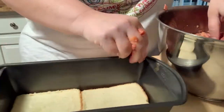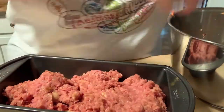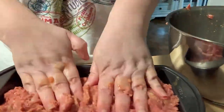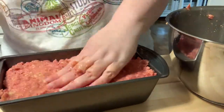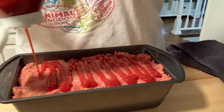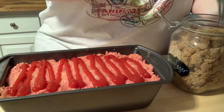When you transfer this to your loaf pan, make sure you really press the meat down to get rid of any air pockets. For the top, add some more ketchup. This is optional, but my family loves brown sugar, so I sprinkle some on — it adds a nice crunch. You could also mix the brown sugar with the ketchup and spread it on.